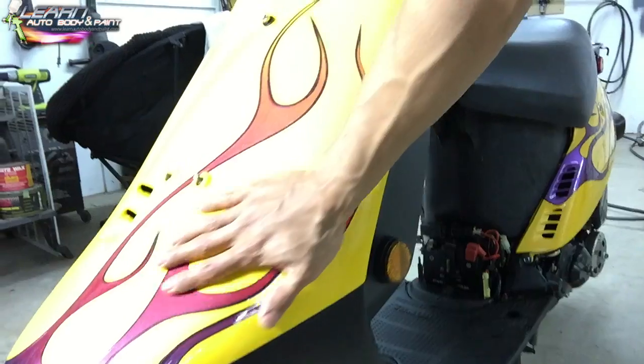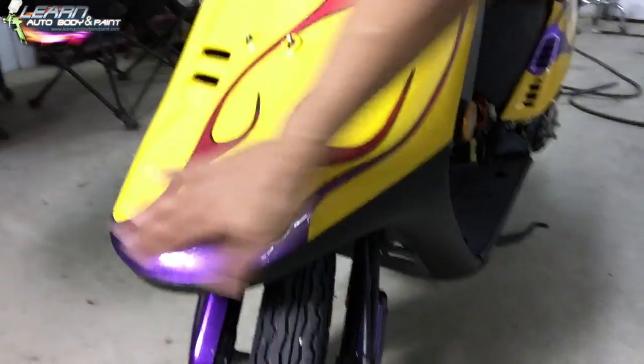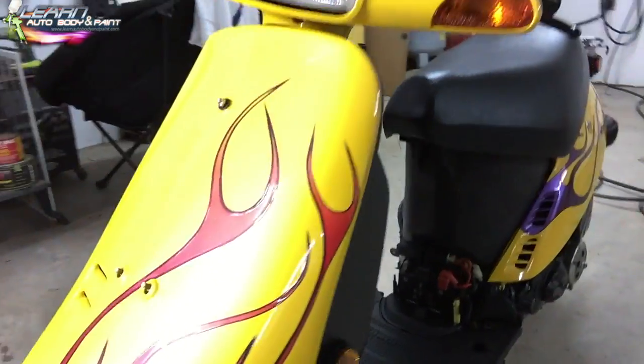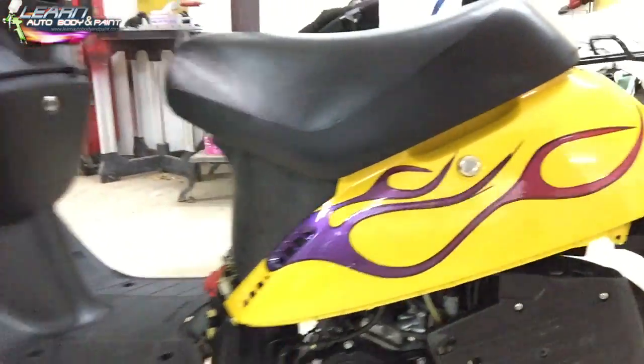All the goof-ups and screw-ups will be covered step by step in the VIP course. The pinstripe came out really nice — you can feel it slightly but it feels cool. If you want to eliminate that texture you could water sand it with 1500 and put two more coats of clear on it, but I don't need to do that. I think it looks cool and that's all I'm going for.